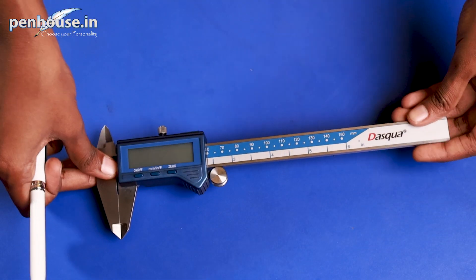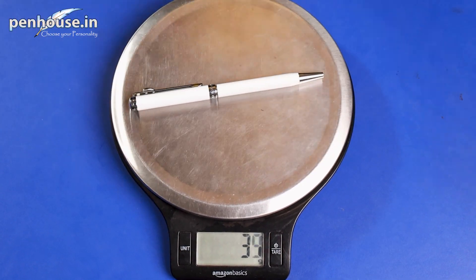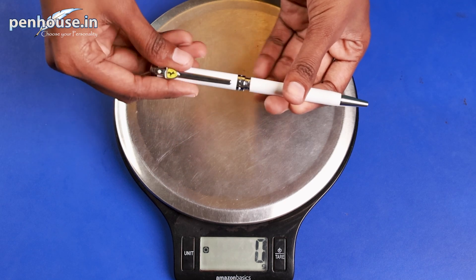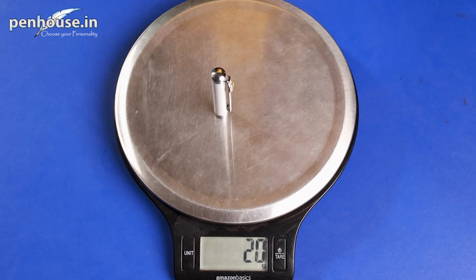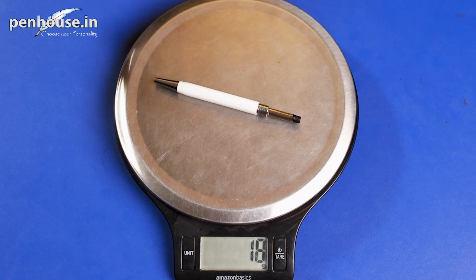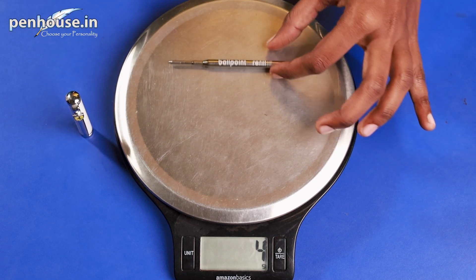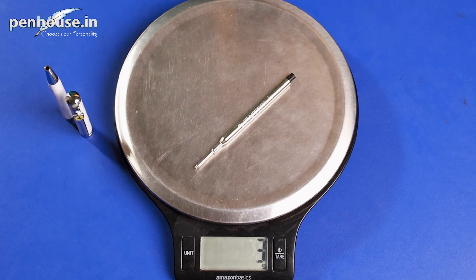Now we are going to calculate the overall weight of this ballpoint pen. It's 38 grams — this is a mid-weight pen. I'll unscrew this and check the barrel weight. The bottom carries 20 grams, and the top of the pen with refill carries 18 grams. Without the refill, the top carries 14 grams. This is the Sheaffer refill and it carries 3 grams.